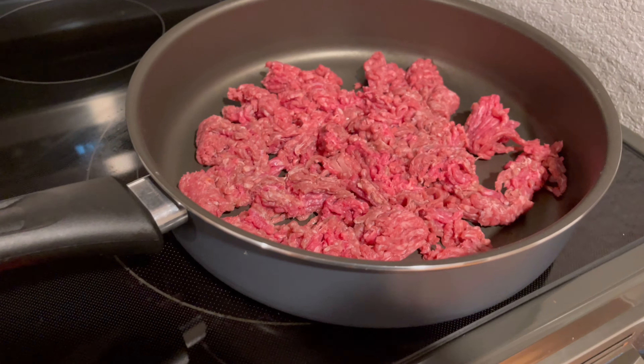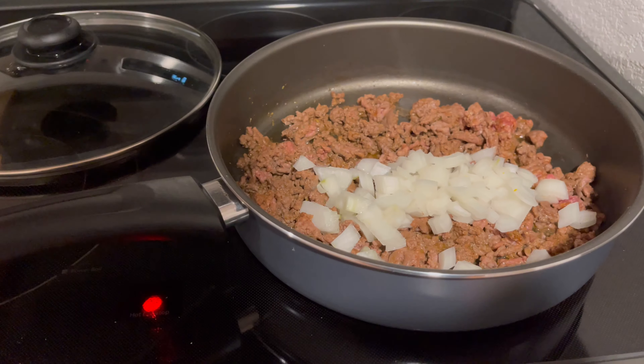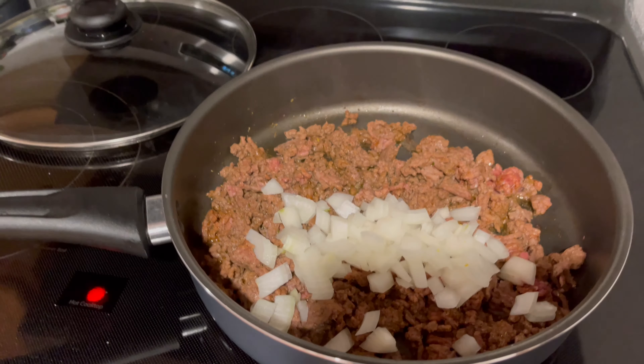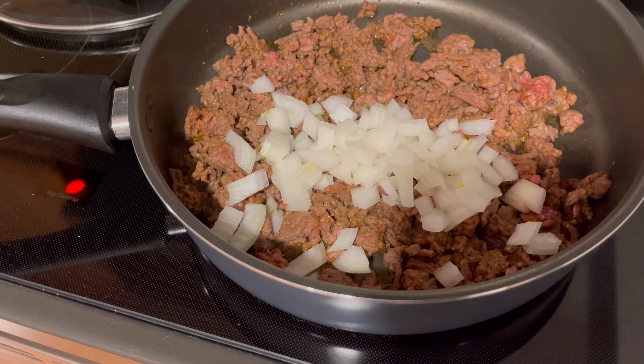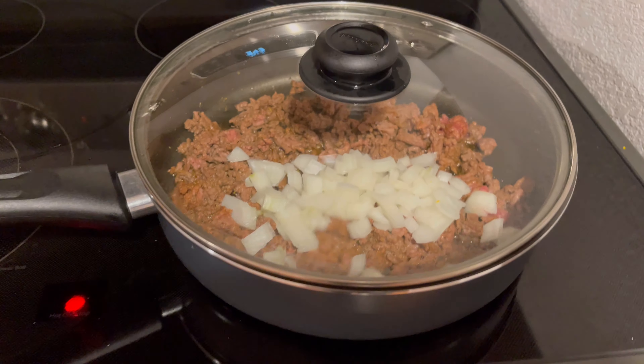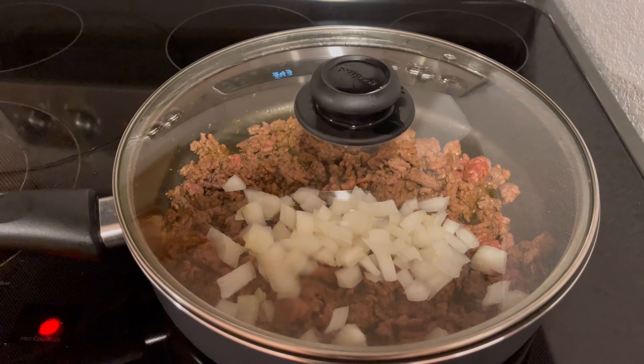It's just getting going there — we browned up our meat a little bit, add the onion, let that sit on top. Always put a lid on it; it keeps all the flavors going together.